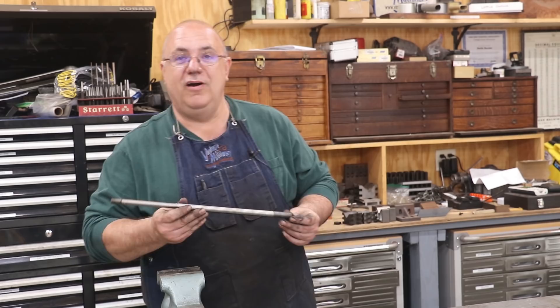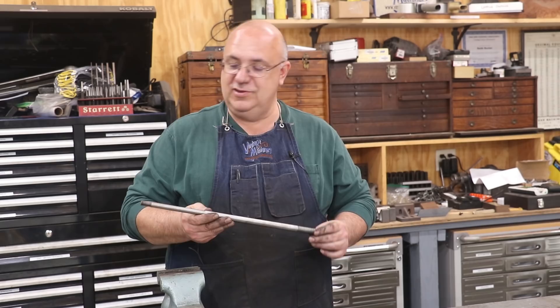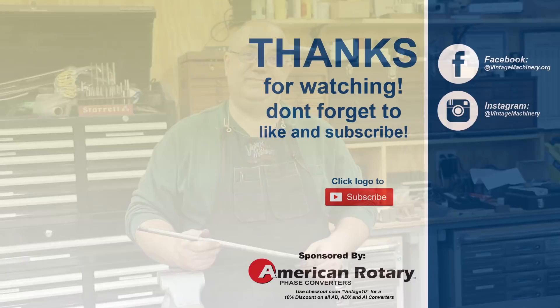Well there you go, guys — that's a wrap on this video. One new valve stem done, and a new shiny part for the steam engine restoration. I'm going to do the second one off camera. We'll have the valve stems done, and there are many more parts to make before this steam engine is ready to go back together. We'll just do them one piece at a time. As always, thanks for watching — comments are appreciated, please subscribe if you haven't already, thumbs-ups are appreciated, and we will catch you on the next video.